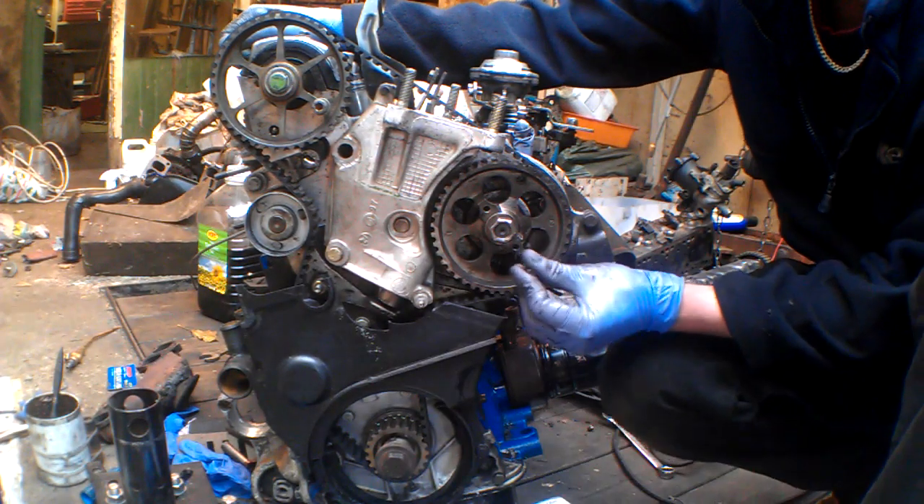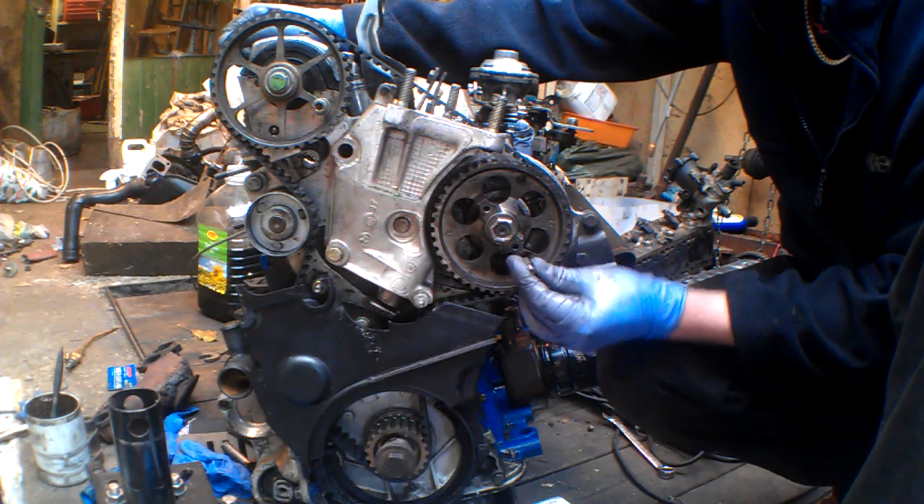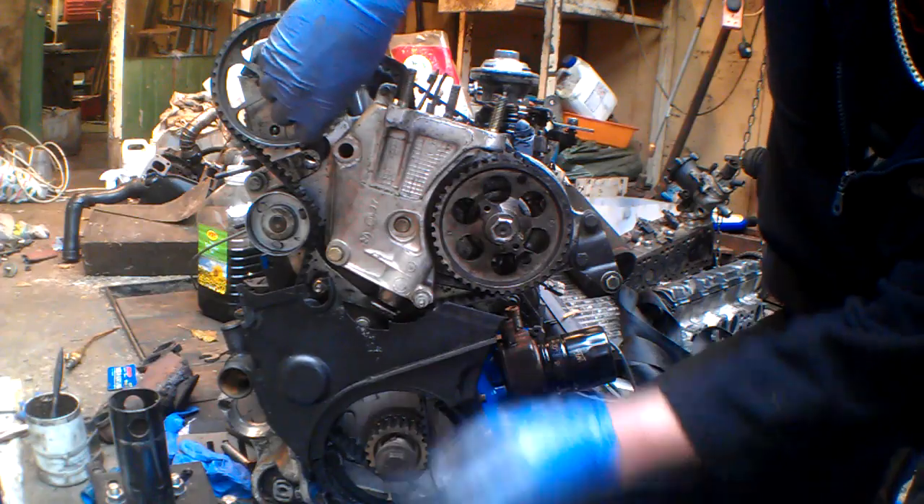And then pump — that one's going in nice and easy as well. So yeah, that's just hopefully useful to some people.